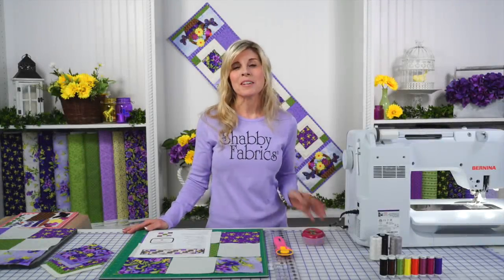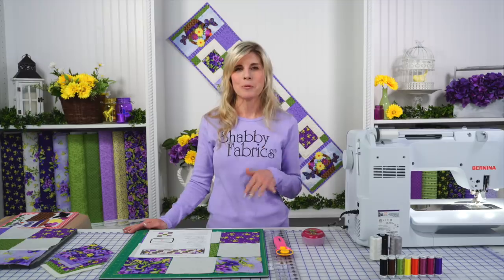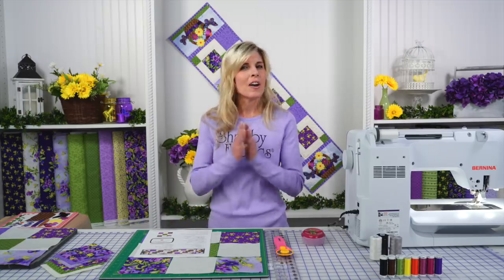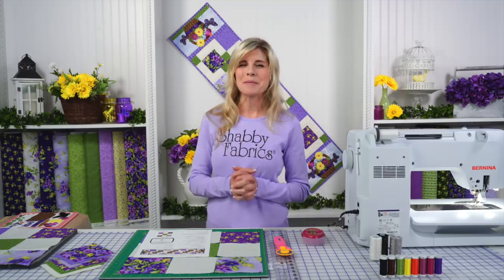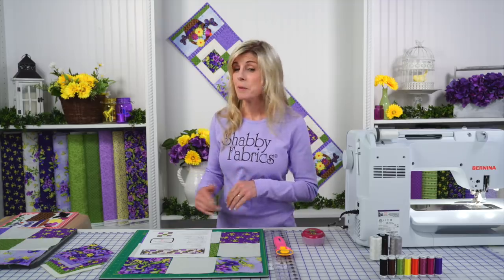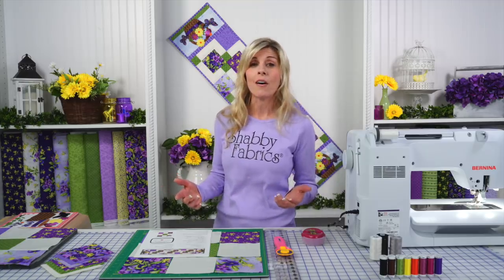Hi, it's Jen from Shabby Fabrics. We have a new series called the Easy Pieced Table Runner series, and we're starting with the May Runner. Our goal for this series is if you love piecing, this is absolutely for you. We've put in just a touch of applique at the ends, but of course that could be optional — you might want to do just the center portion and not do any applique at all.